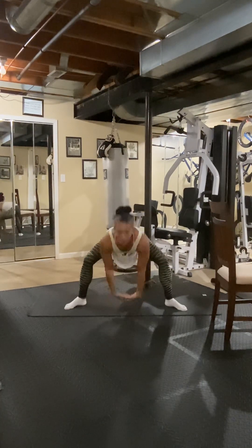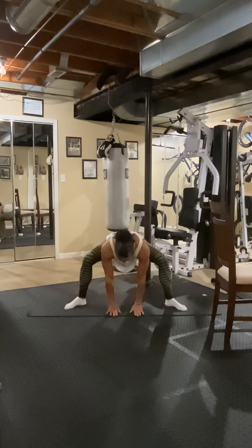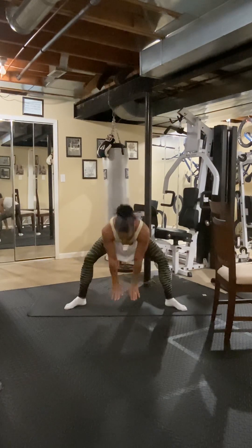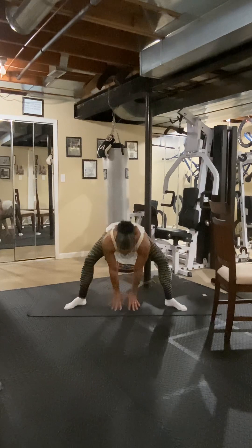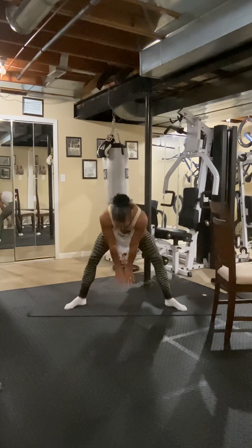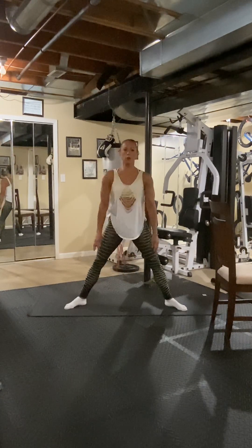Stay down. Nice. Straight back. Five, six, eight, seven, six, five, two, one. Roll it up. Shoulder rolls.